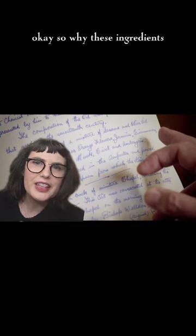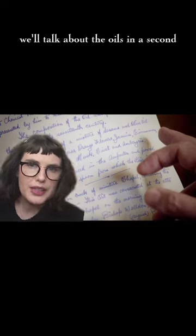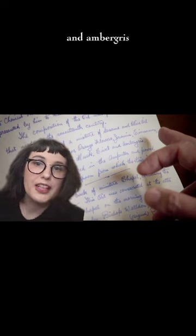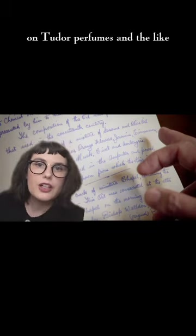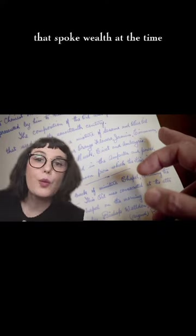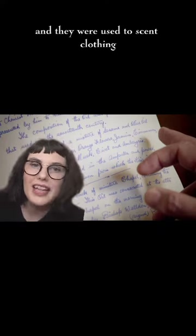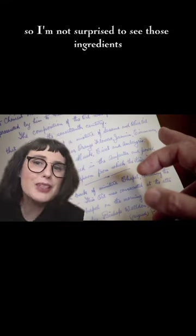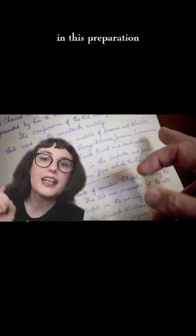So why these ingredients? The perfume ingredients — roses, orange, jasmine, civet, and ambergris — I've talked about those in my other videos on Tudor perfumes. Those were all ingredients that spoke wealth at the time, and they were used to scent clothing because it wasn't super hygienic back in the day. So I'm not surprised to see those ingredients in this preparation.